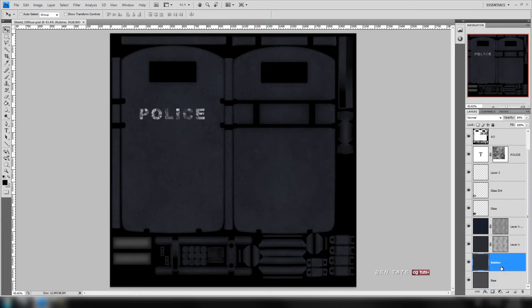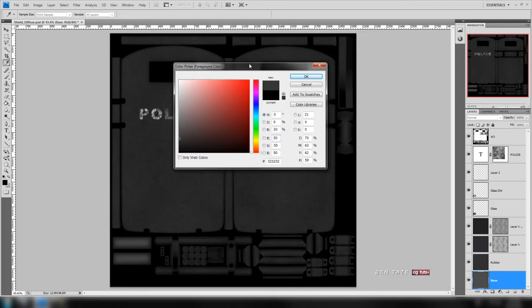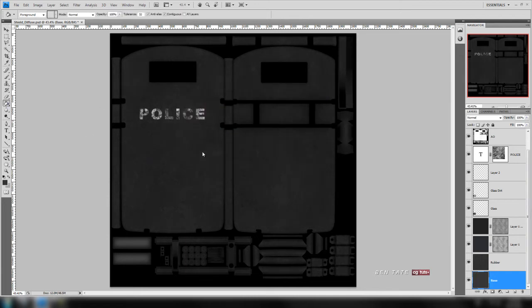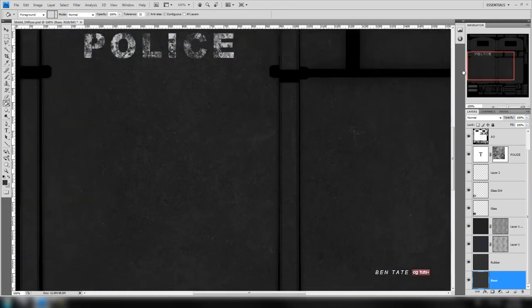I'm going to go up to the rubber layer, hit Ctrl+Shift+U, and also desaturate the blue one — Ctrl+Shift+U. All right, so we have all the color out of those. Then we'll go back onto the base layer and change the color to a dark gray, maybe around 50 on the RGB. We'll just fill this layer.